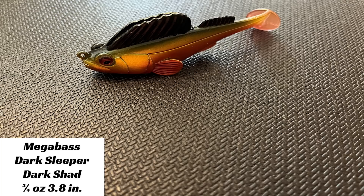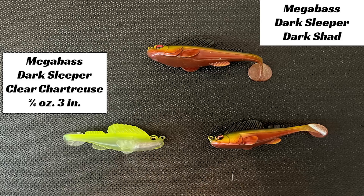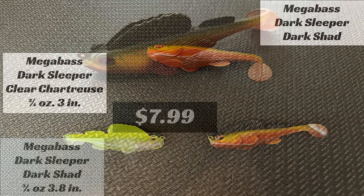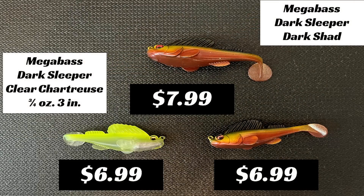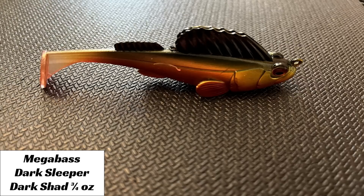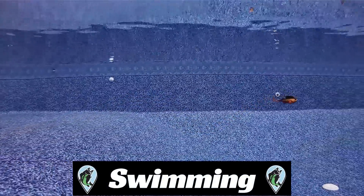Now let's go to the Dark Sleeper. This is the original bottom structure swim bait created by Megabass. It comes in a variety of sizes. The one we tested in this video is a three-quarter ounce, 3.8-inch size at $7.99. They also have another three-quarter ounce size that's 3 inches for $6.99. This bait looks like a goby, and I never purchased one because I do not fish lakes with big smallmouth populations. This bait was not designed to be a swim-oriented bait, but as you watch this footage, it does give great action. The tail gives a hard kicking action when rolling slow or fast, and the design of the weight in the head gives the bait a tight movement while swimming.